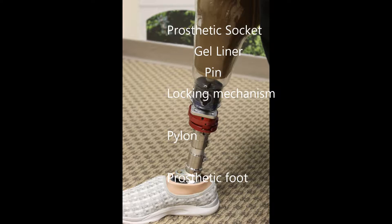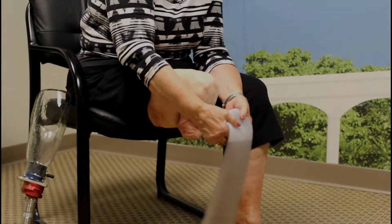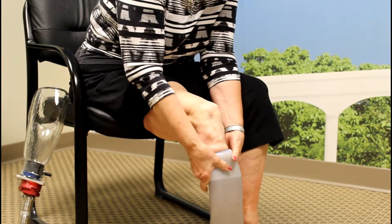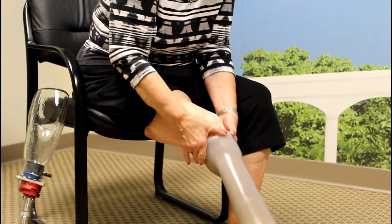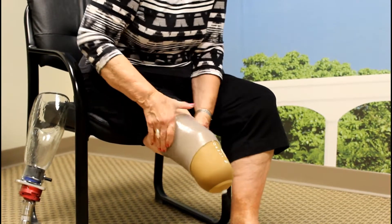The tube clamps and pylon connect your socket to your prosthetic foot. To don your transtibial prosthesis, roll on your gel liner. This is done by turning the gel liner completely inside out, centering the liner on the bottom of your limb, and then rolling the liner up, taking care to avoid wrinkles or air spaces.